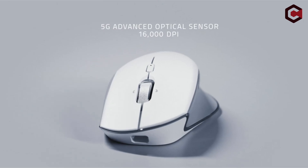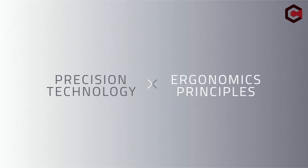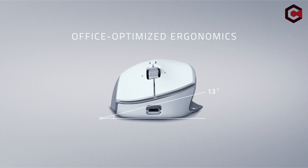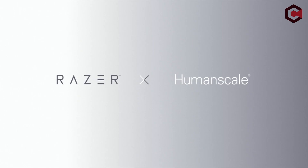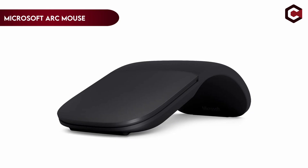Despite being more expensive, the Pro Click is regarded as an editor's choice for ergonomic mice and can be customized using Razer's Synapse program. Pros: strong ergonomic shape, supports Bluetooth and 2.4 GHz wireless, multi-device syncing. Cons: Micro-USB charging port.